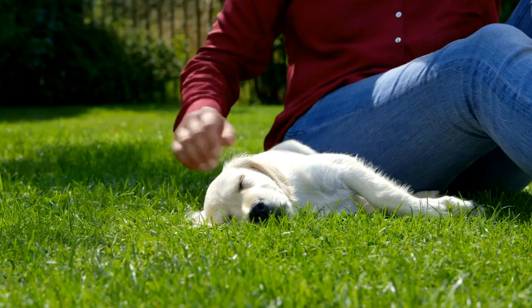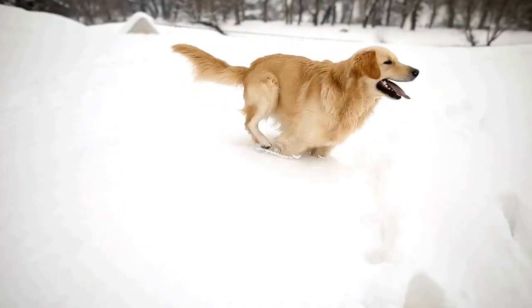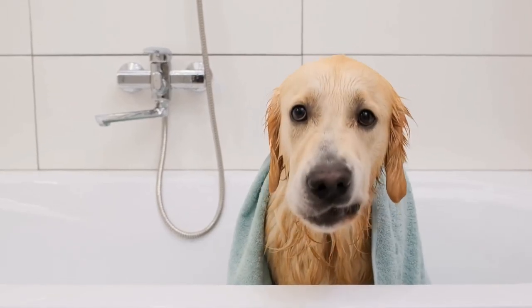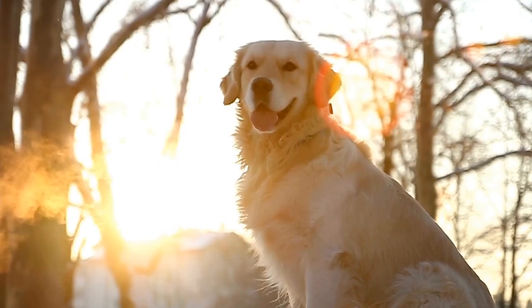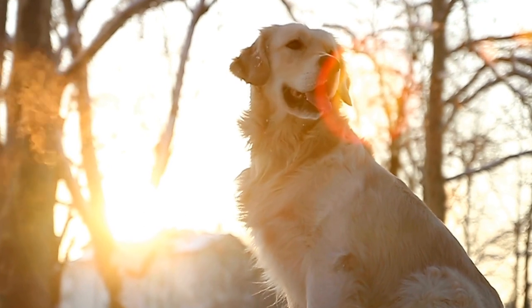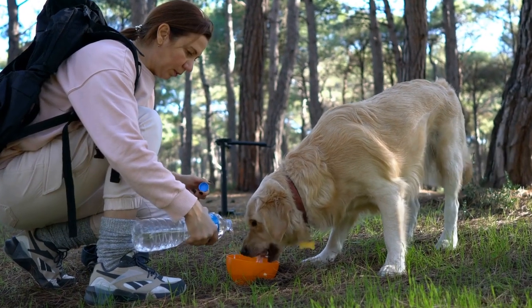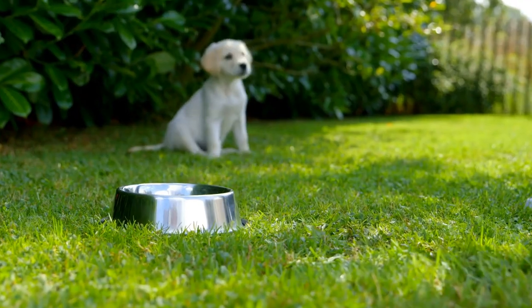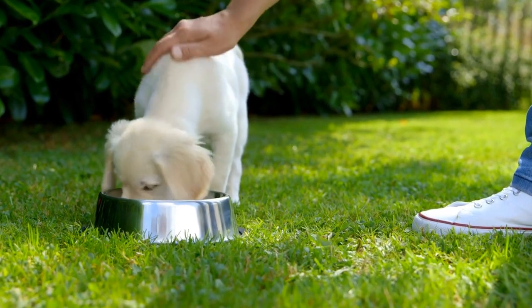Section 2: Setting the Scene. Now that you have prepared for the photo shoot, it's time to set the scene and create an aesthetically pleasing background. One, natural light — Golden Retrievers look their best when photographed in natural light. Choose a time of day when the lighting is soft, such as early morning or late afternoon. Two, background — select a background that complements your Golden Retriever's colors. For example, if your pup has a darker coat, a light-colored background will provide better contrast.